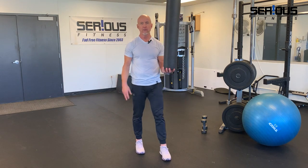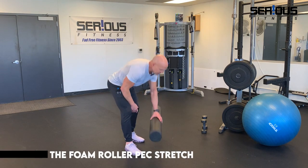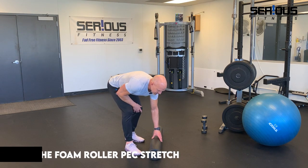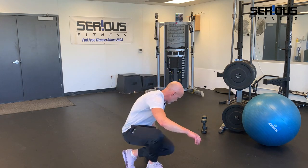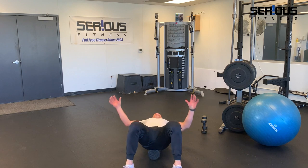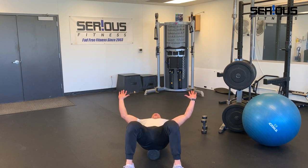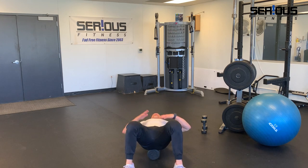All you need is a foam roller. I'll show you two versions — easier and harder. It's also a great way to end the day. Place the foam roller on the floor and lay over it lengthwise, so your tailbone is on the very bottom and your head is on the top. With your arms, make a goal post shape.